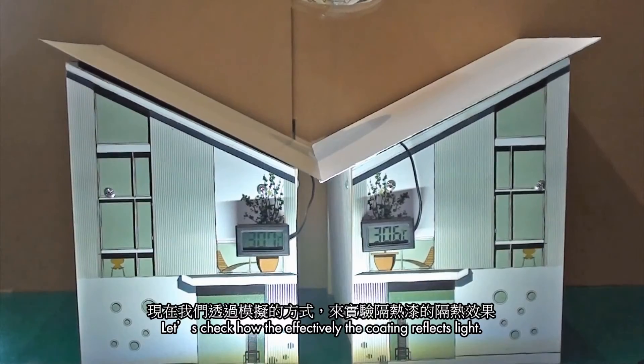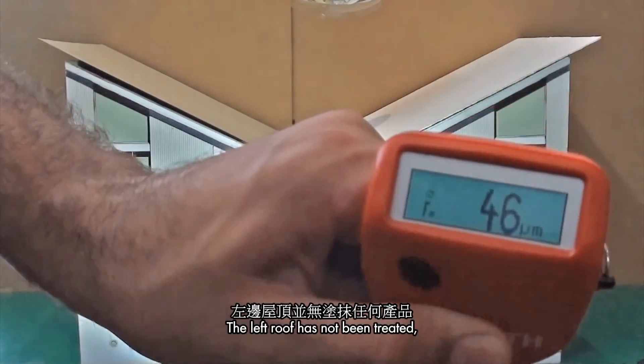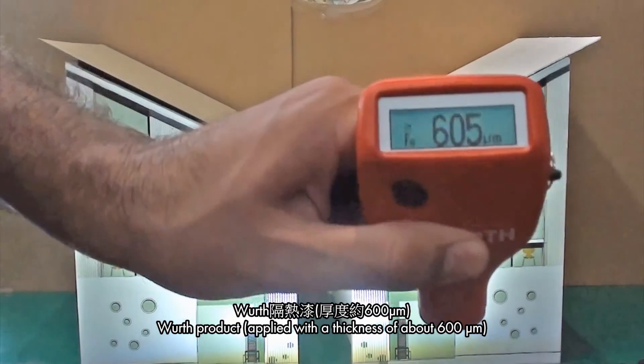Sunlight simulation test. Let's check how effectively the coating reflects light. We are installing iron panels as roof models. The left roof has not been treated, while the roof on the right side is coated with the Wilth product, applied with a thickness of about 600 micrometers.